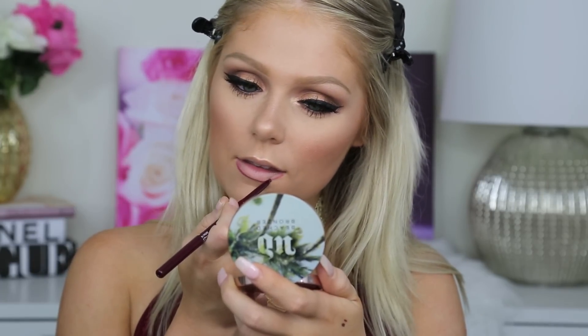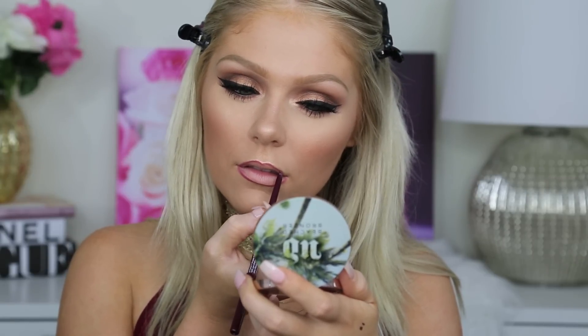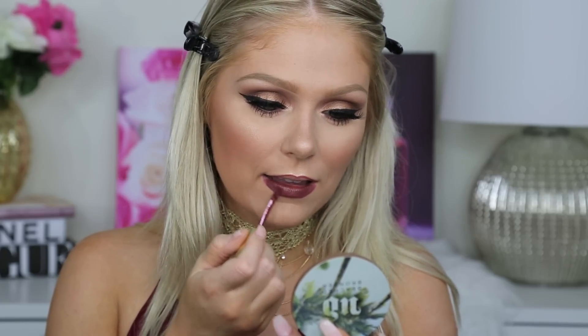Then I'm going to line my lips. I wanted to do something kind of dark, so I'm going in with the NYX Retractable Lip Crayon in the shade Plum and just lining my lips. And then to fill them in, I decided to go in with the new Gerard Cosmetics Hydra Matte Lip Cream in the shade Plum Crazy. I loved this color — it's like the perfect dark red wine plummy color. It just reminds me absolutely of fall.